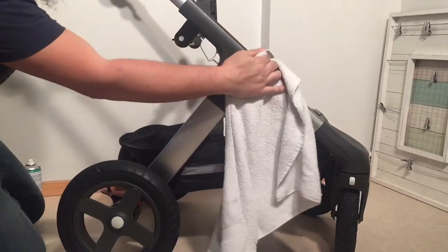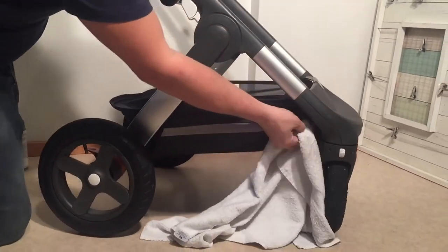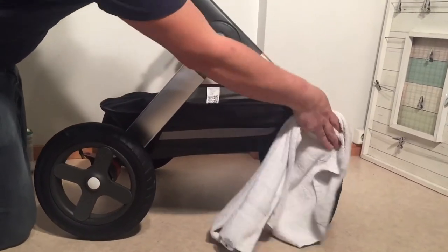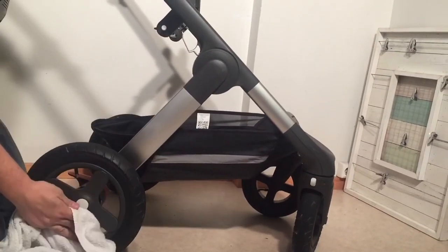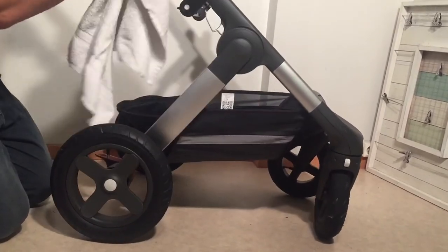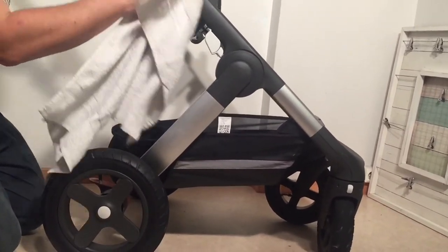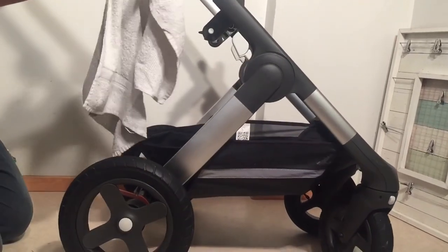Those are the general steps we take when overhauling a Stokke Trails. If you want to see any parts of this in more depth, we have other videos that cover each stage of this process — just search on our channel and you'll find a wealth of materials dealing with this model. We hope this video has been useful to you, and if it has, we ask that you subscribe as it helps us to continue making videos in the future. Thank you.